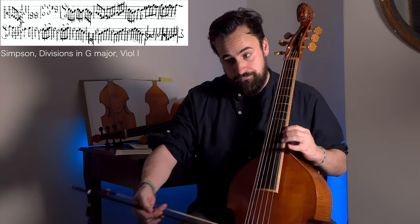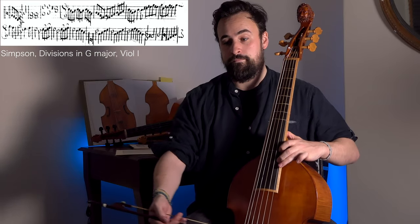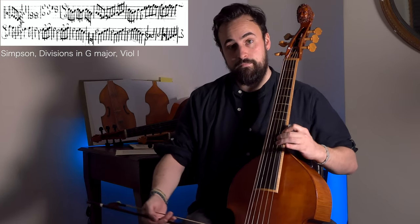Having that waypoint in your journey up the fingerboard is of course extremely helpful, and it has historical precedent — so there's no reason not to do it, and certainly no reason to feel embarrassed. If Simpson is recommending it, anybody can do it. If you're going to be playing a lot of very high music — Simpson, anything modern, a lot of Schenk which has very high passage work — this is at the very least a good way of starting out and making yourself feel more comfortable with where everything lies on the viol.